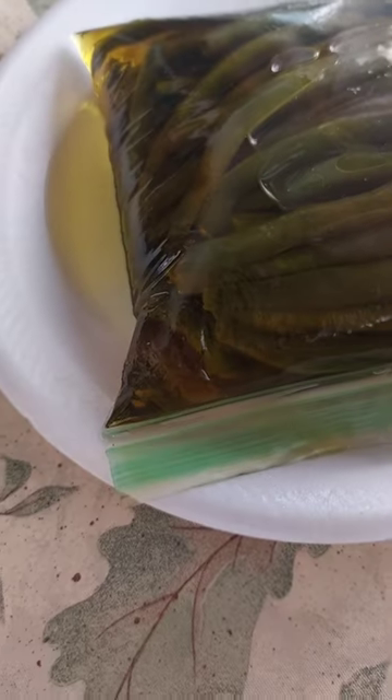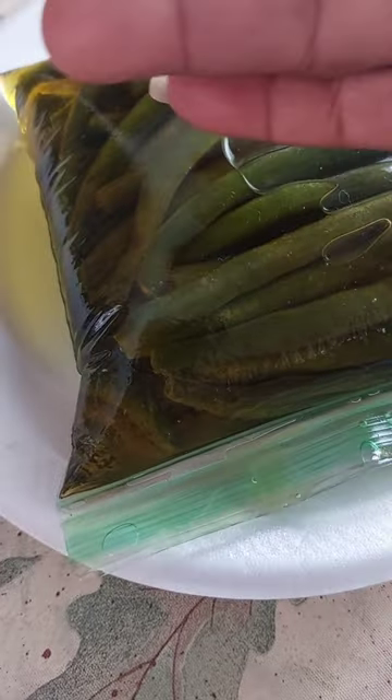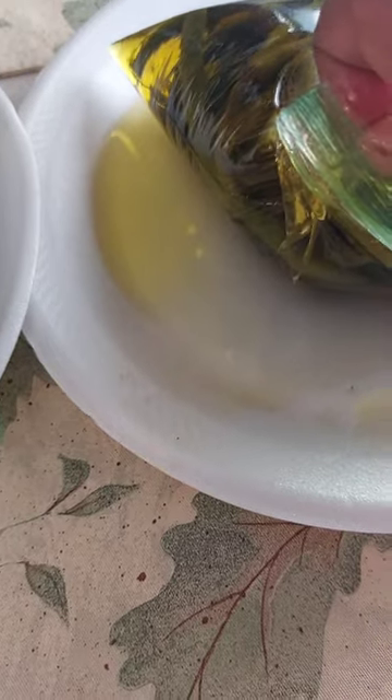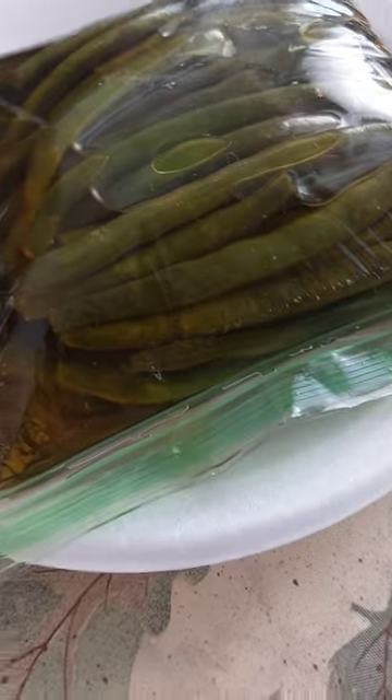It's been about a week and as you can see there's olive oil that seeped through the plastic. This is completely sealed but to the touch there's oil here, so it seems that plastic is a very bad idea. However,